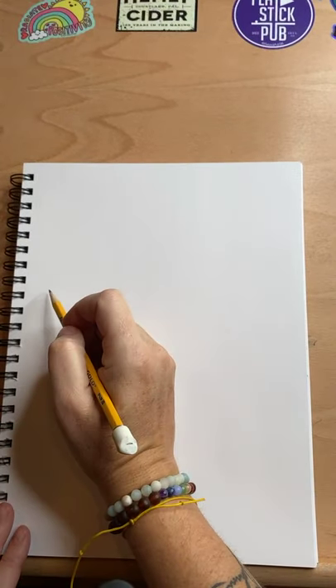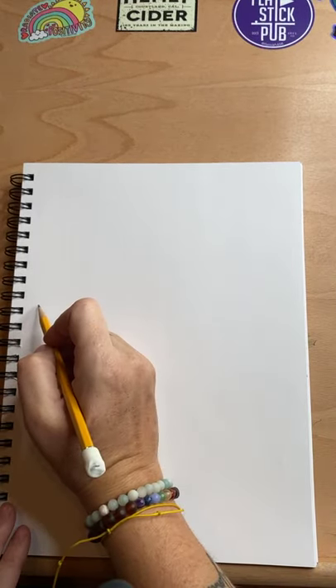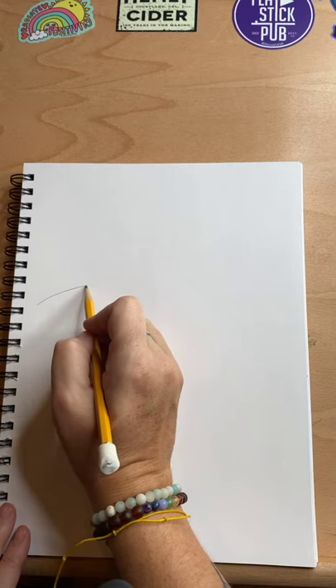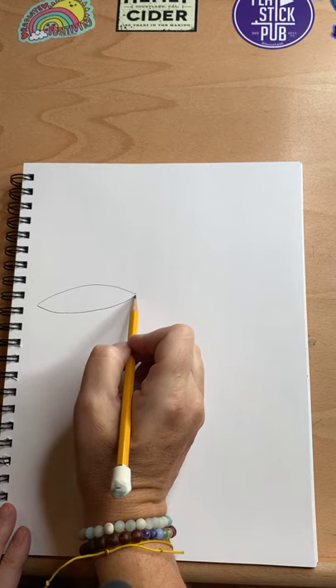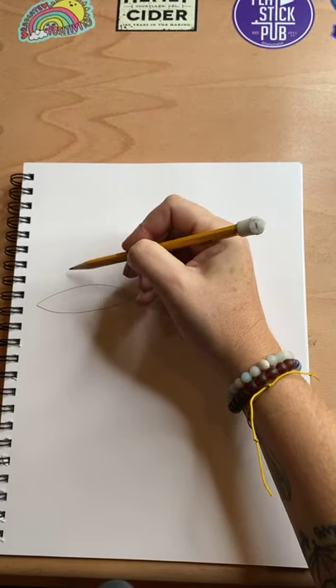I'm going to start the first character really close to the edge of the page so that way I'm making room. She is on the taller side, plus she has a very tall hat. So you're just going to do a curved shape like this, and then that same curved shape on the bottom. The other good thing about these characters is they are a little bit sketchy — they don't have super straight edges. That's not his style, so if they come out a little rough for you, that's okay.